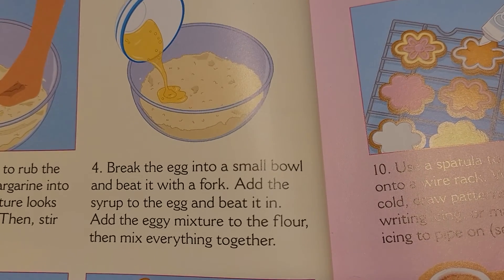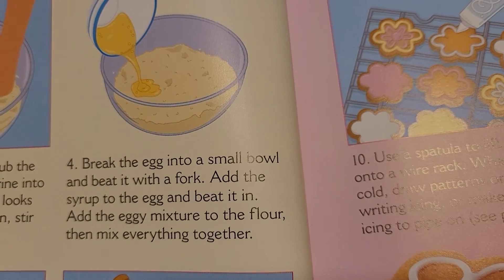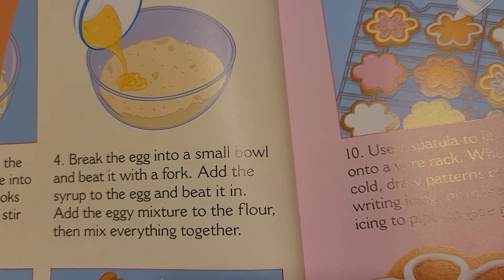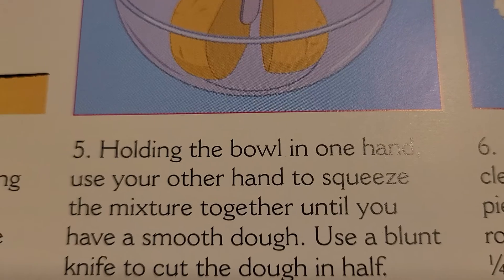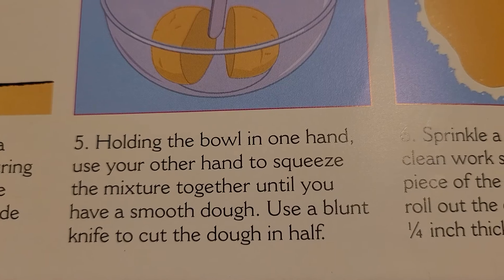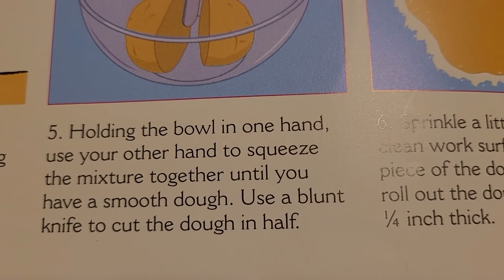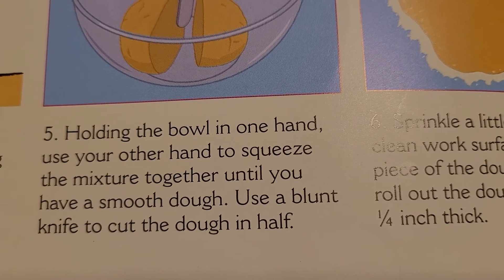Break the egg into a small bowl and beat it with a fork. Add the syrup to the egg and beat it in. Add the eggy mixture to the flour, then mix everything together. Holding the bowl in one hand, use your other hand to squeeze the mixture together until you have a smooth dough.